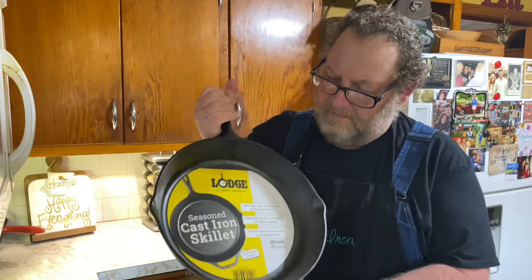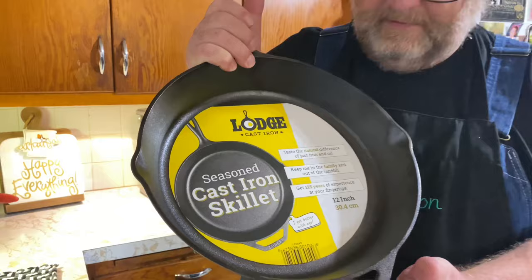Do I need to season a new Lodge cast iron skillet? We got a brand new Lodge 12-inch cast iron skillet, and I'm wondering, do I need to season this?